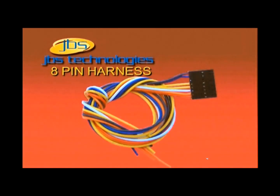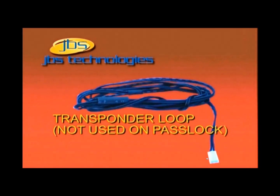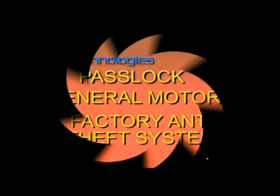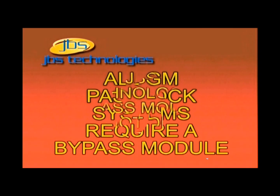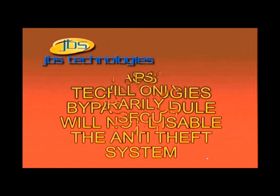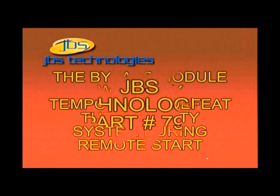PassLock is an anti-theft system designed to prevent the vehicle from starting without also turning the key in the ignition switch at the same time. To install any remote starter device on a vehicle equipped with the GM PassLock system, you must also install a code learning bypass. Installing a bypass module does not take away from the normal operation of the vehicle and will not disable the anti-theft system.